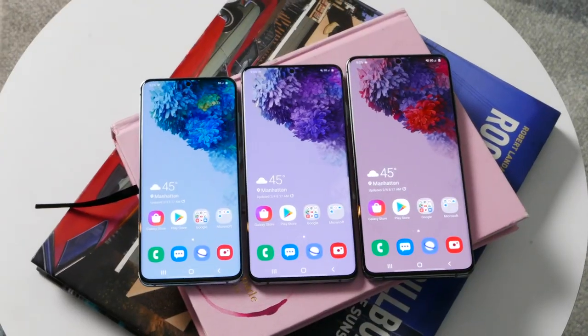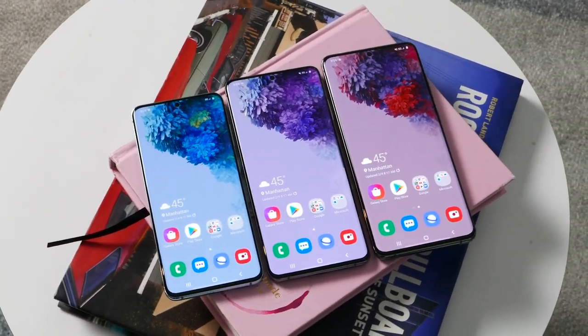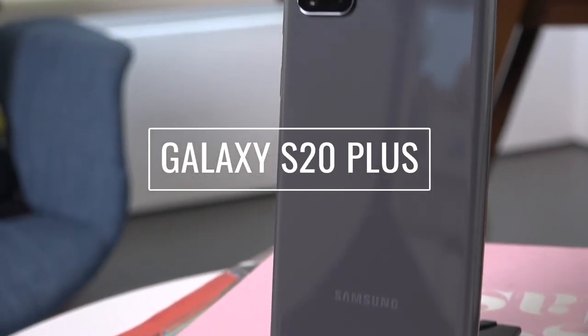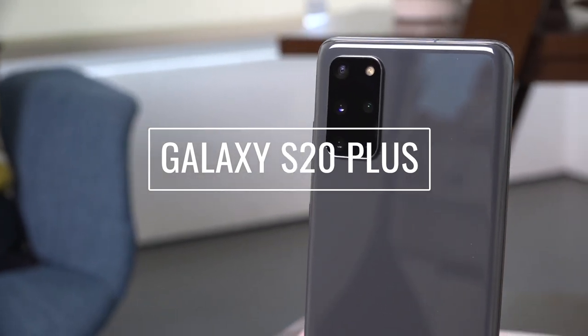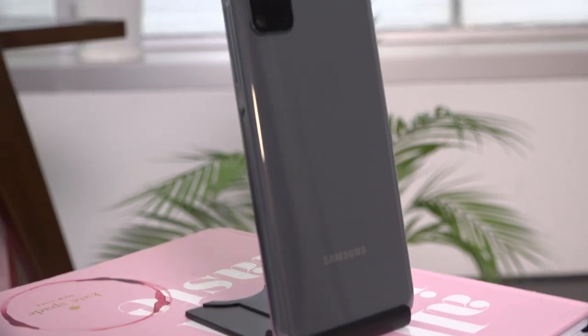Let's move on to the Galaxy S20 Plus. The big difference here is that it has a 6.7-inch display instead of 6.9 inches, and on the back you have a main 64-megapixel camera instead of the 108-megapixel on the S20 Ultra. It's definitely a lot more one-hand friendly, and you still get two flavors of 5G in sub-6 GHz as well as millimeter wave.